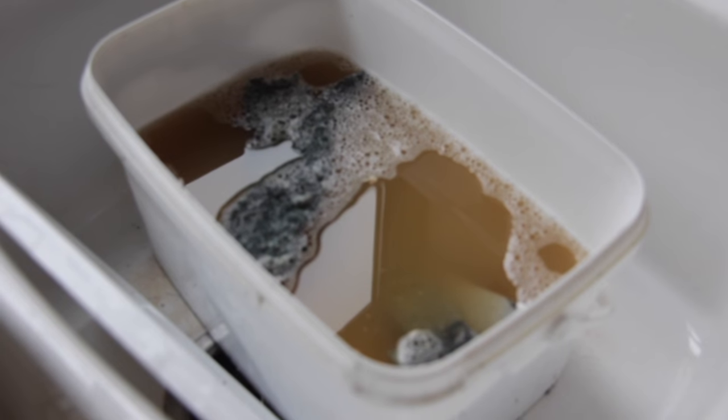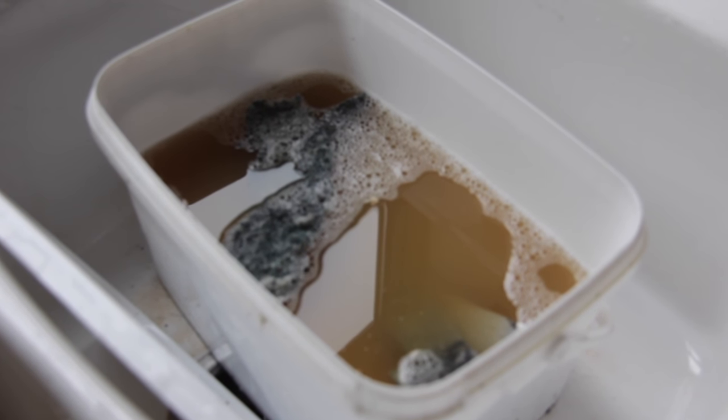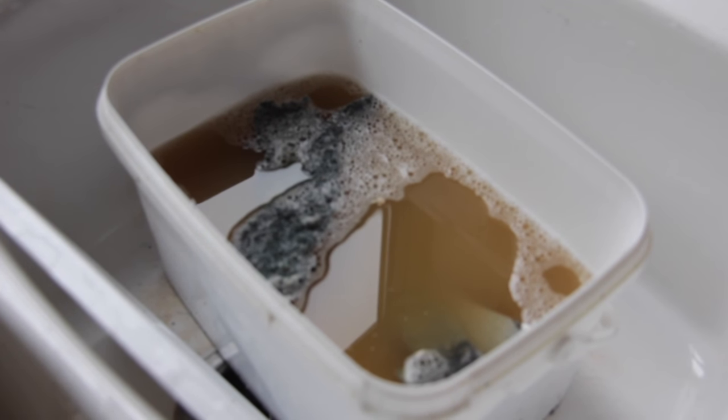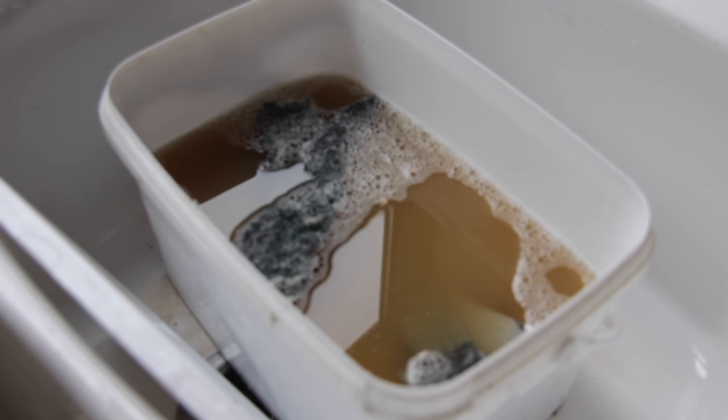Let's take a look in the sink and see what we've got. This is an example of what not to take out with you when you're going out to inspect your bees — a bucket full of dirty water, dirty hive tools, and the potential to spread disease. So what we're going to do is give it a quick clean out and show you how we keep our hive tools clean.